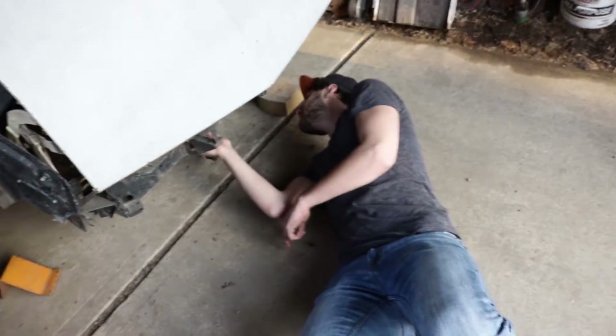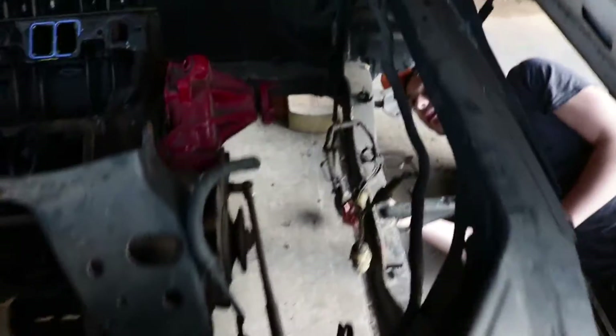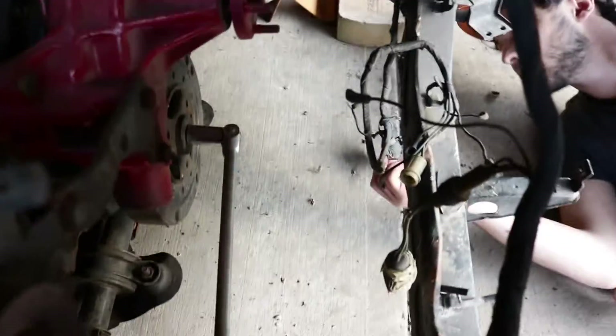He's getting a creeper or a crawler to get under the car. It looks clean — it's concrete, you're fine. All this stuff is like brand new. It's great.